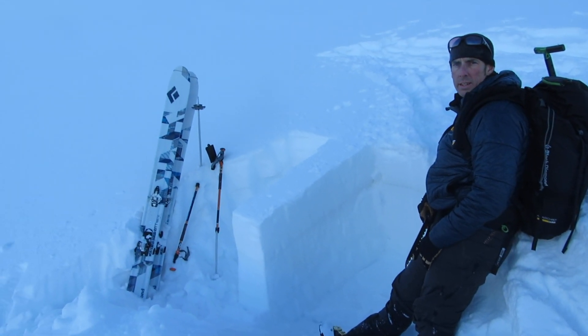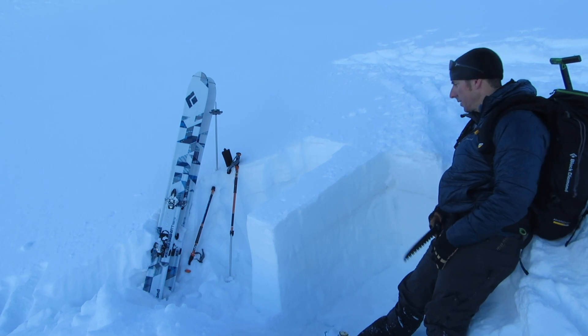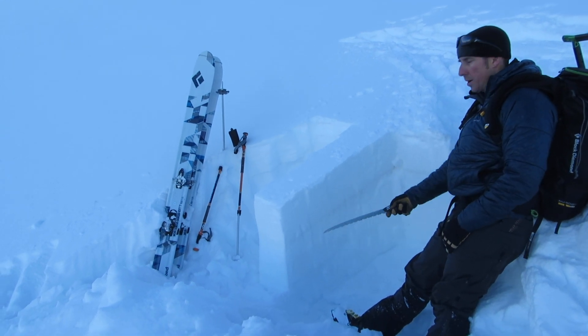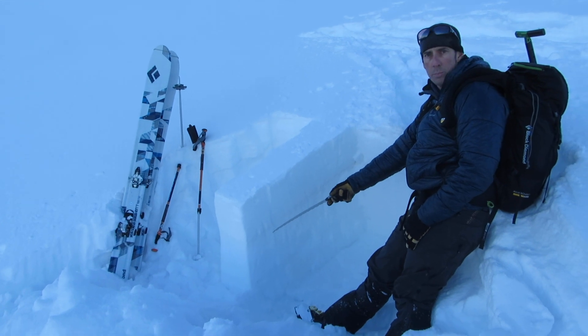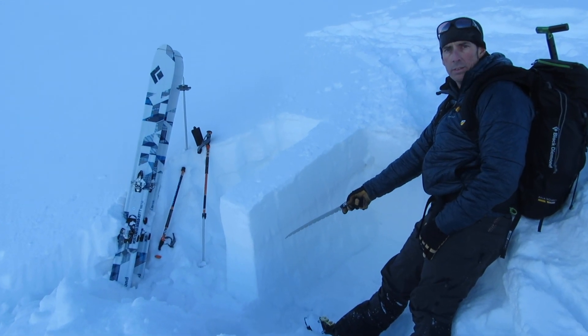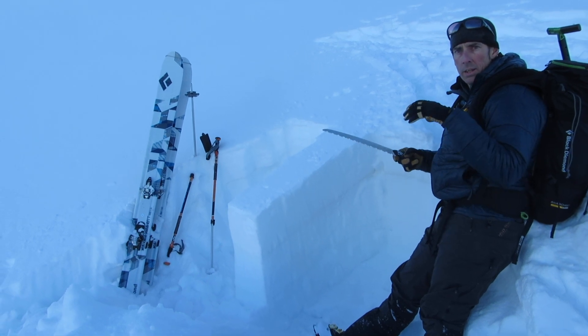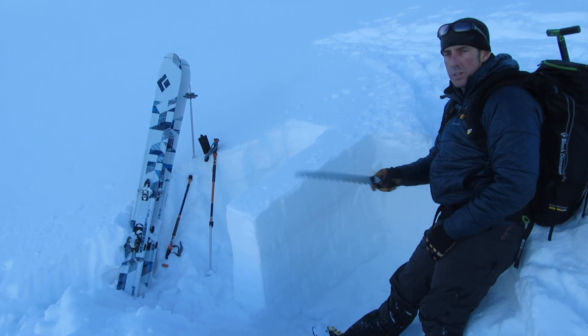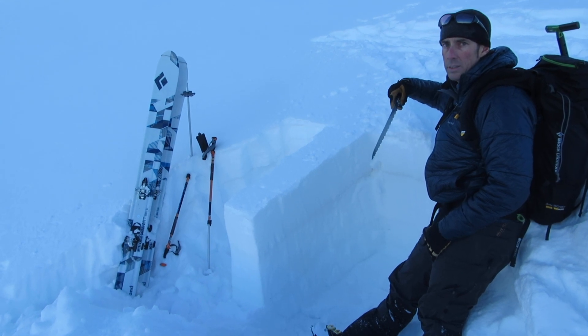We're on Tin Can Ridge, about 3,300 feet, north aspect. I'm going to do a propagation saw test to try and assess the propagation propensity of the snow. What I'm really trying to figure out is — I'm going beyond my regular strength tests and trying to figure out what happens after I get that initial fracture.